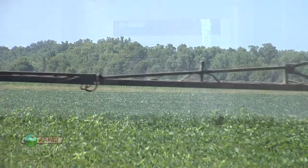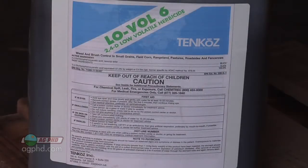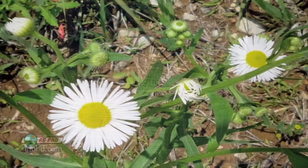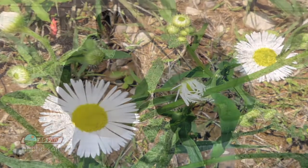Then post-emergent soybeans, we've got Roundup — it still works great on rough fleabane, there's no resistance problem that we've heard of, so that would be a good choice. When you talk about other crops, the dicambas have done quite well on rough fleabane control, but they're not labeled. And 2,4-D is good in a burndown type situation. So take your chances with rough fleabane — it's one we normally don't see out in our crop fields. Well, that's it for our Weed of the Week, but stay tuned — Iron Talk is coming up next.